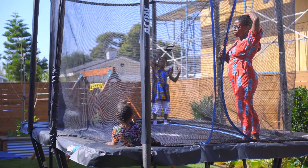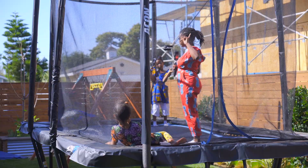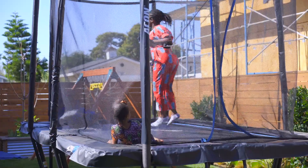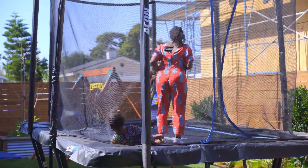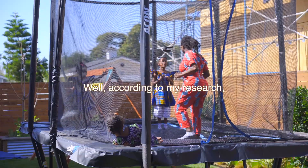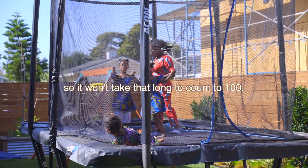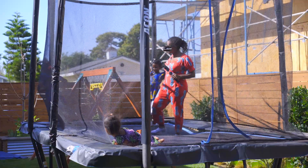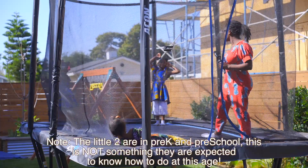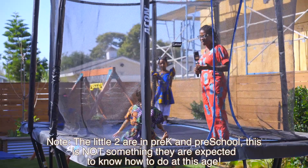Today we're going to be skip counting. Now, why would I ever want to skip numbers when I'm counting? Well, watch this. Watch me first. One, two, three, four, five, six, seven, eight, nine, ten. What do you notice about how I am breathing? You can get tired counting and jumping. So sometimes people use skip counting so it won't take that long. We use skip counting to get to a number faster and to make it easier.